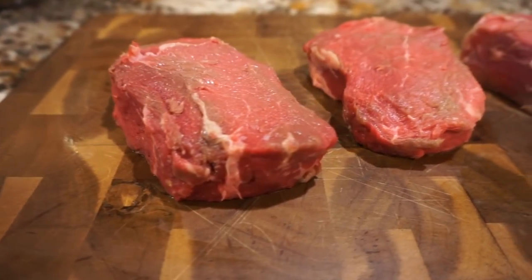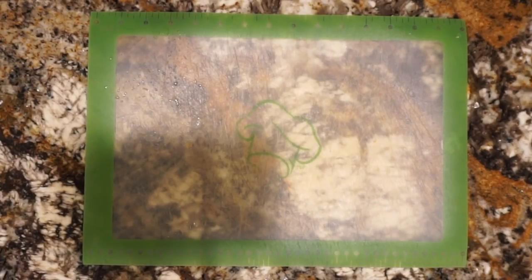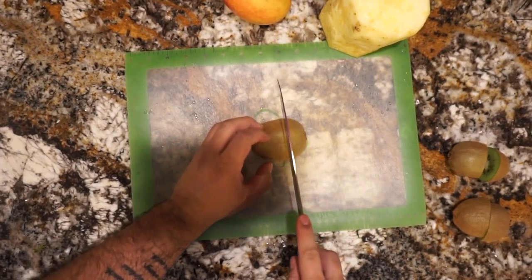For today's experiment we're going to be using USDA choice top sirloin steaks. For our fruit we're going to be using kiwi, mango, and pineapple. We want to make sure we slice these up enough so they fit in the food processor.